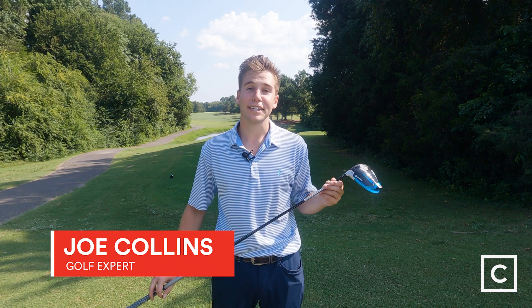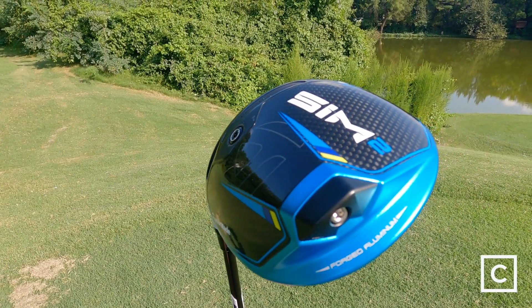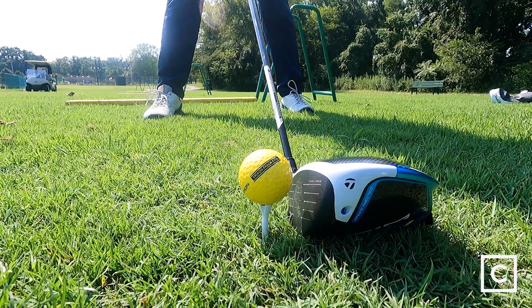My name is Joe Collins and I'm a golf expert with Curated. Today we are reviewing the TaylorMade SIM 2 driver. Just so you know, I'm not sponsored, so these are my complete unbiased opinions from my own experiences.